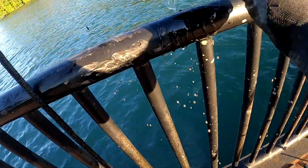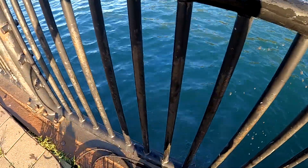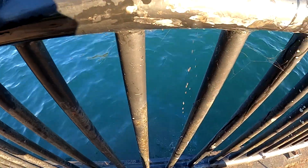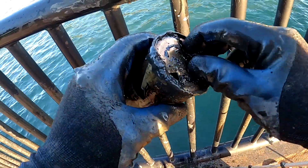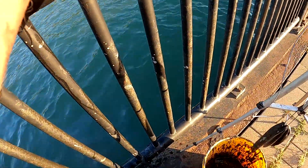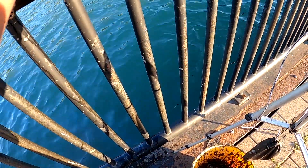Wow. That is cool. I'm going to keep this one. Let me pour the water out and I'll show it to you guys. That's in really good shape. That is an old Stroh's flat top beer can. Look how good a shape that's in — there is almost no rust on it whatsoever.